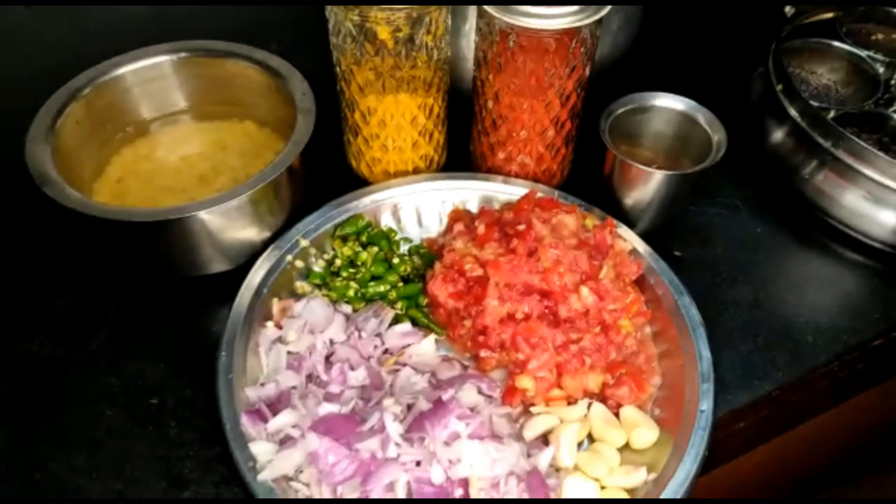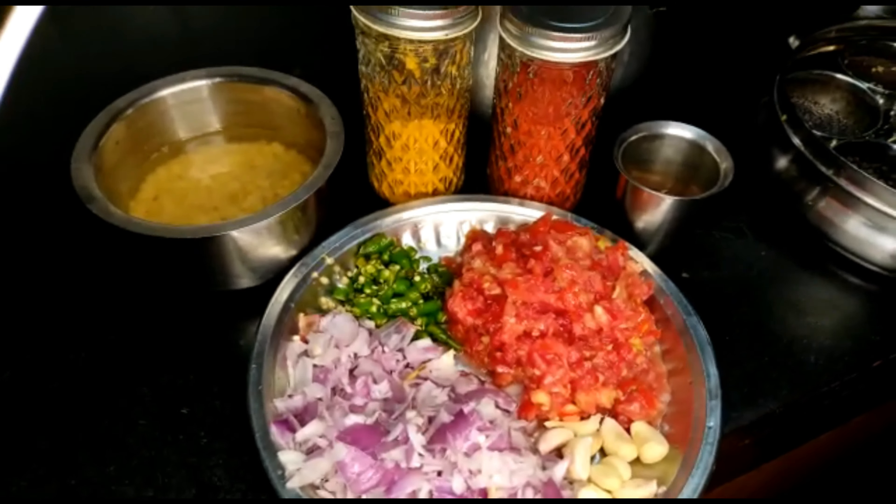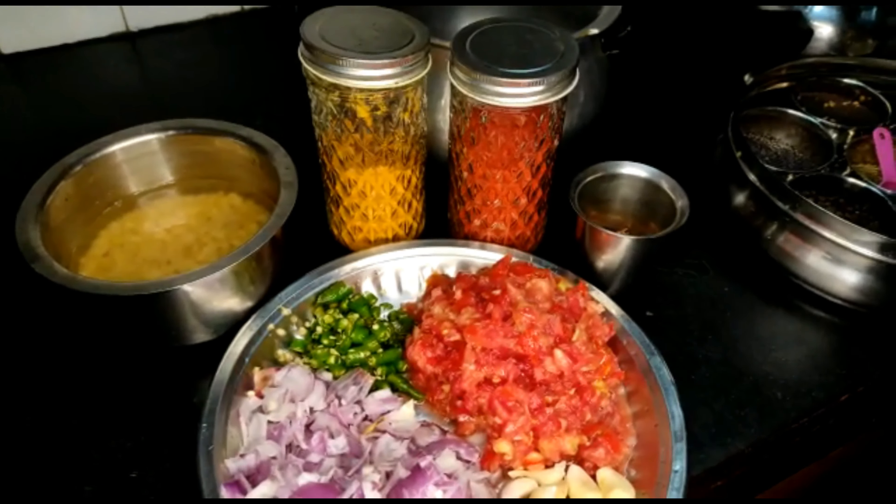Welcome to Red Chilis Kitchen. I am Salisha Gopal Krishnan. We will see you in this episode. We will share a recipe for this dish.